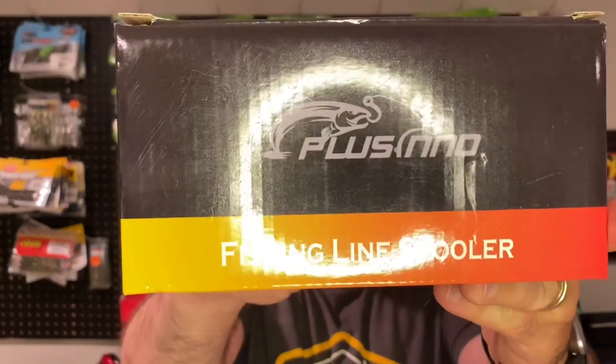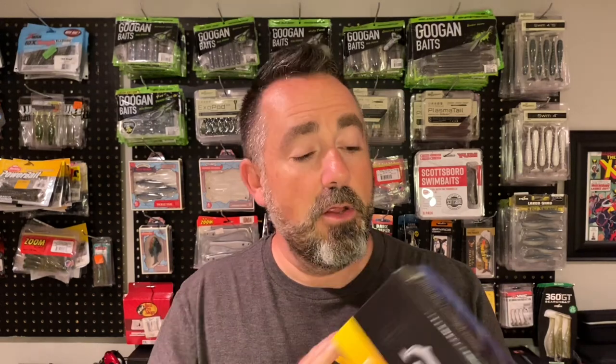Well, I'm going to show you. This is the Placino Fishing Line Spooler. Don't let the name fool you — it's not just a spooler, it's also an unspooler. I already know what this does, but I haven't unboxed it yet and I haven't tried it. We're going to do that together and we're going to see how this works.